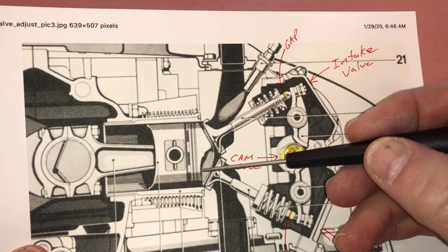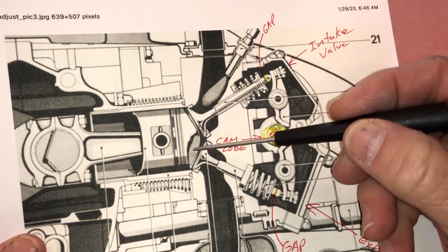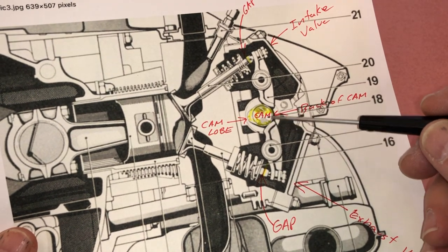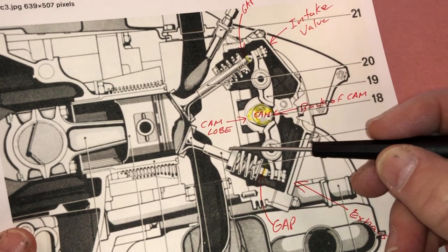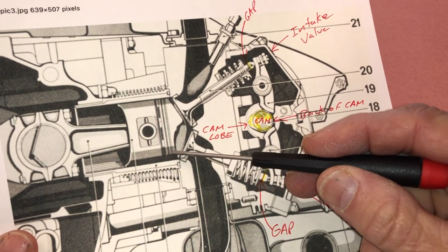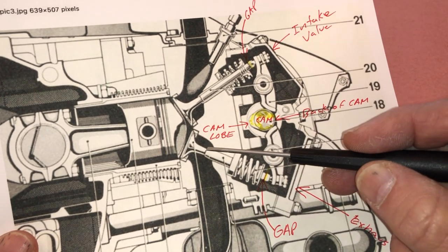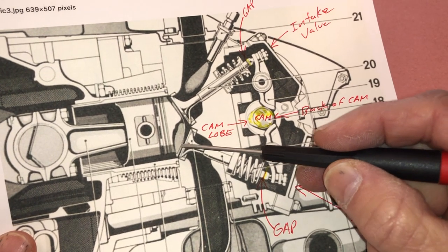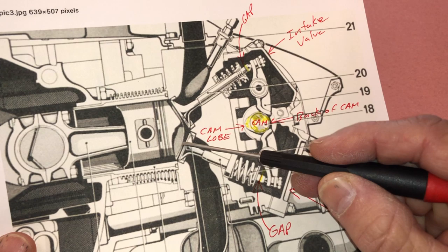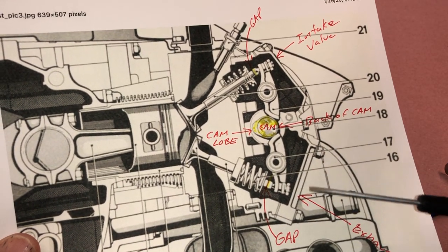On a stock build, piston-to-valve clearance is nothing we're going to be worrying about. But if you're doing a modified build, you're going to have to worry about this clearance too, because sometimes cams have extra-long duration which keeps the valve open longer and farther and could actually make contact with our piston. So if you're doing a performance build, this is something you're going to have to keep in mind — it could be a real issue. You're going to have to mock up your engine and do a dry run to make sure your valves aren't going to connect with your piston.